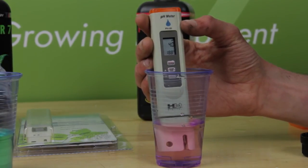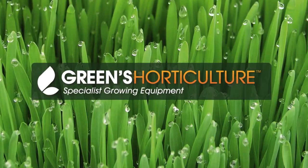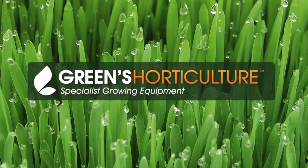You really should calibrate your pen at least once a week to be sure you're getting the most from your hydro system and giving your plants just what they need. Happy growing — please do subscribe and check back for more of our growing updates.